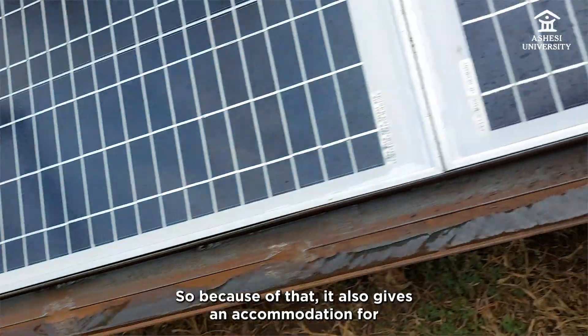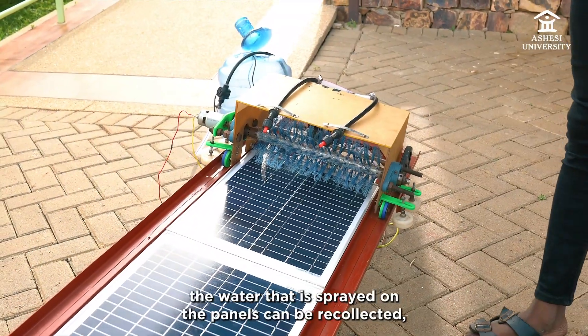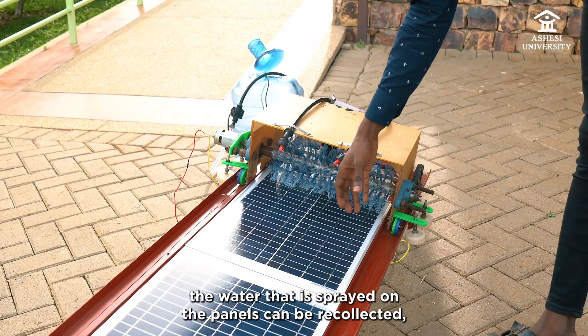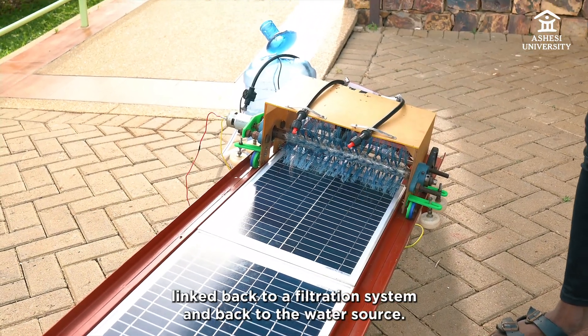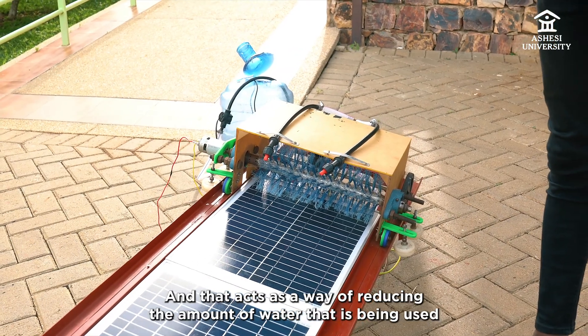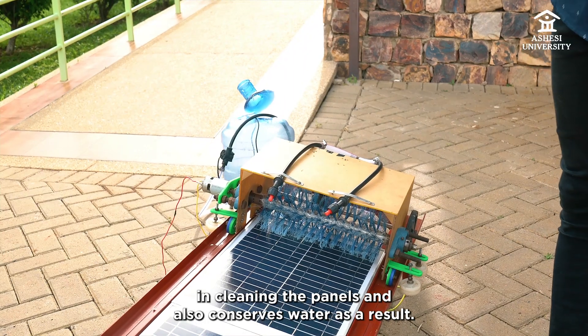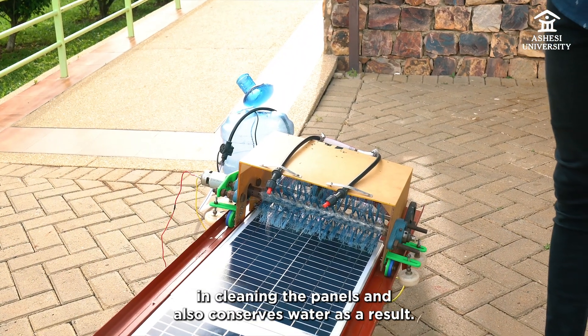Because of that, it also provides accommodation for water recollection, such that the water sprayed on the panels can be recollected, linked back to a filtration system, and back to the water source. This acts as a way of reducing the amount of water used in cleaning the panels and also conserves water as a result.